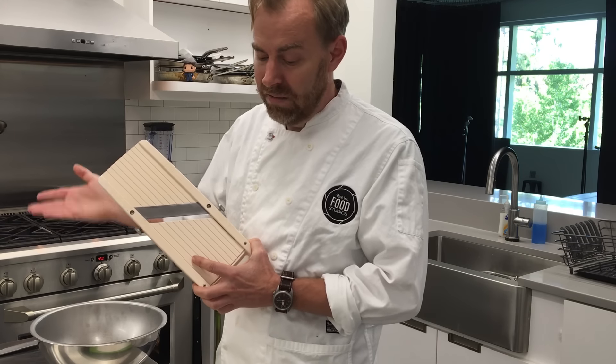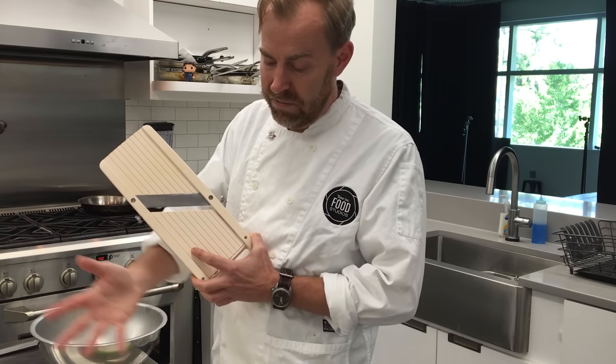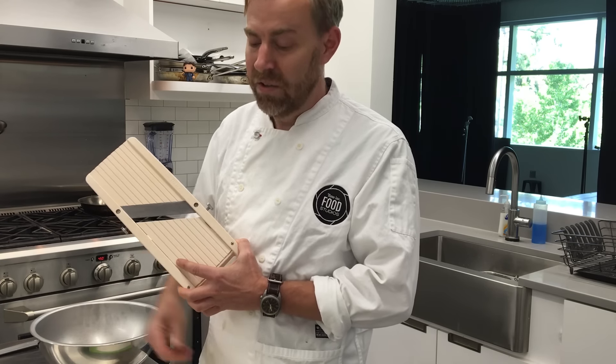We're going to go through this pile in literally about a minute and a half and have — what do we have here? Eight different types of fruits and vegetables, and we're going to turn this into a salad in under two minutes.